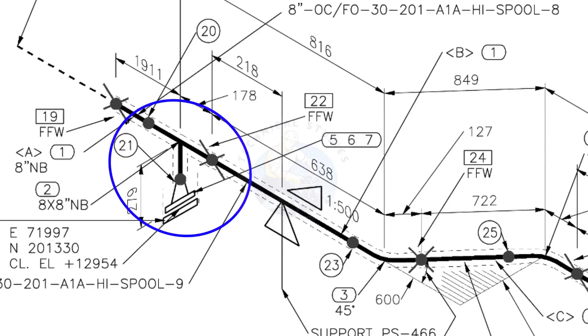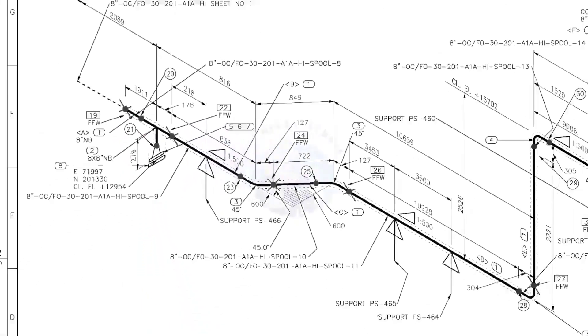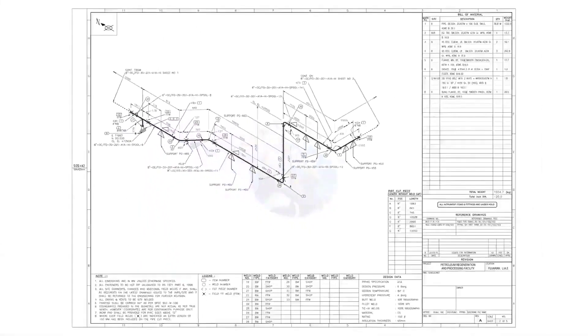Here you can see the tee, weld neck flange, and then the blind flange. The branch of the tee is in the downward direction. If you want this drawing, you can download it for free — the link is given in the description.